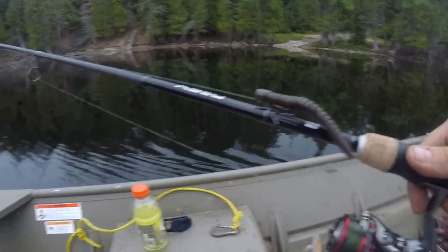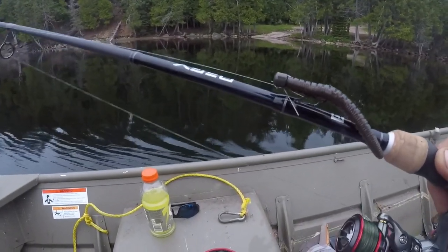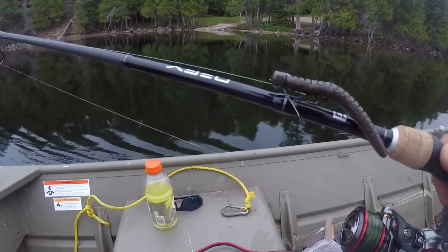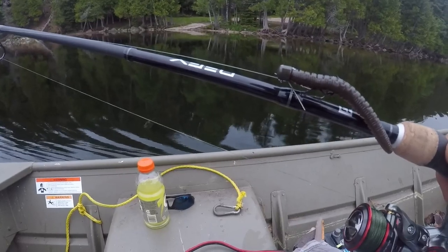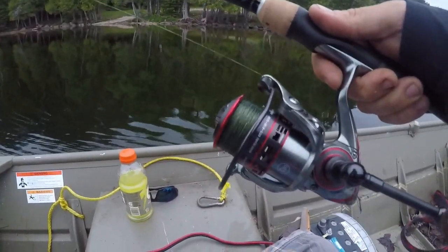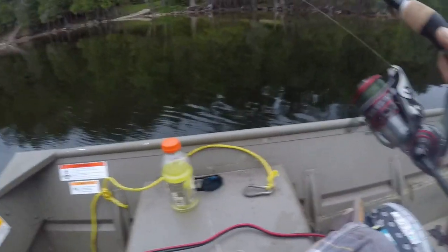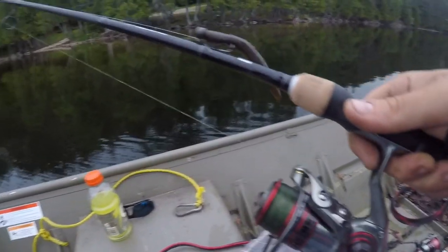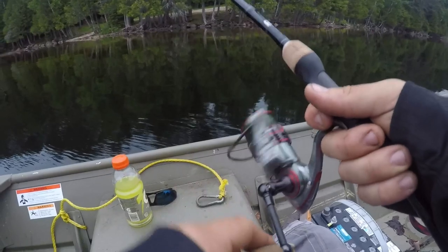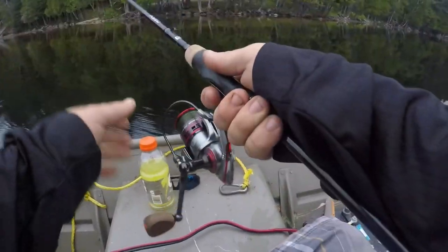I am trying the Ned Worm Aaron Magic here — Green Pumpkin, Robo Worm Ned Worm. There's a little smallmouth that just jumped off this rock shoal here. One-tenth of an ounce Zman jighead. We've got that on the Pflueger President XT — amazing reel — with a 13 Fishing Defy, seven foot one, one piece medium. Ten pound Suffix 832. I'm not the biggest fan of Suffix but I tried it out the other day and it's working okay.